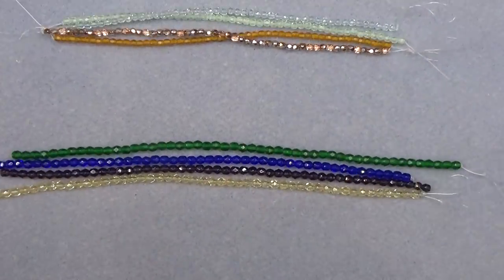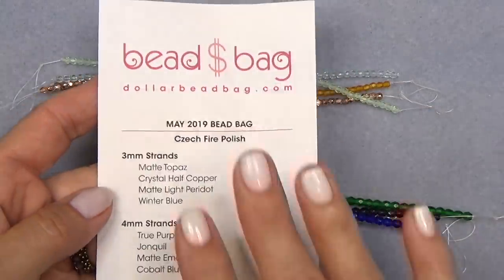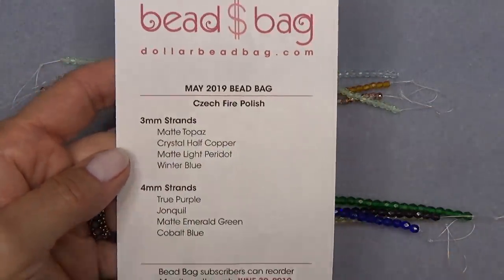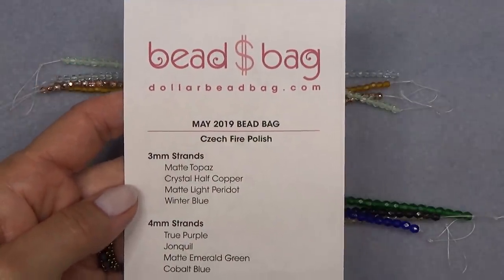Let's pull in and take a closer look at all the beads. You get a paper with the colors, the names, and everything. Here's the website, so you can go check it out and see if it's right for you.